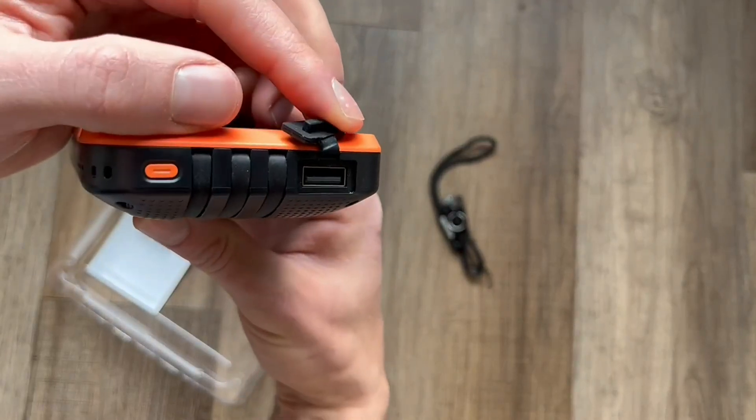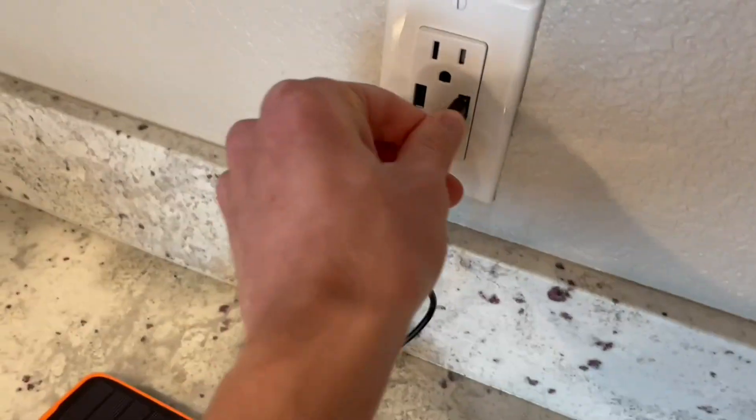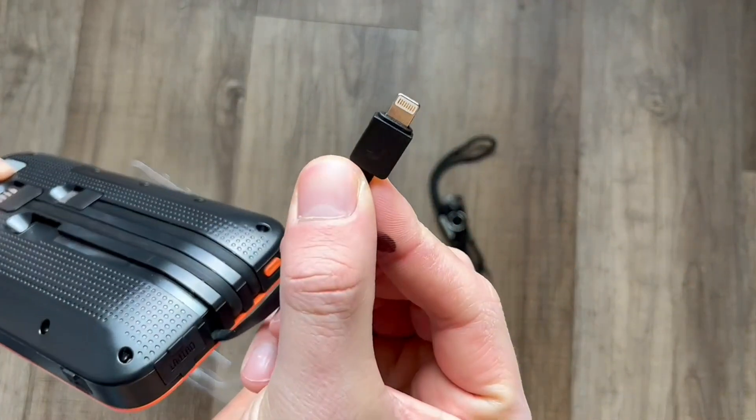Using the USB charging cord or power cord that they provide you with, you'll also notice that the lights along the side will indicate whether this is charged fully or not.